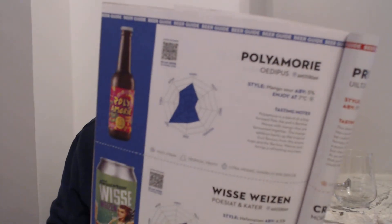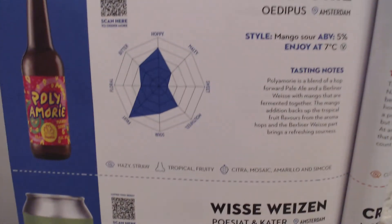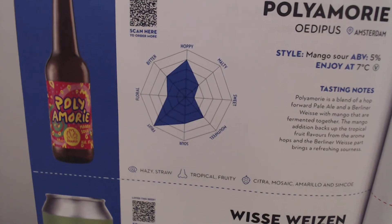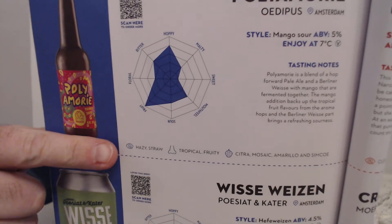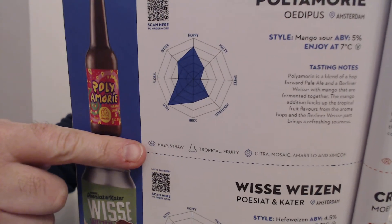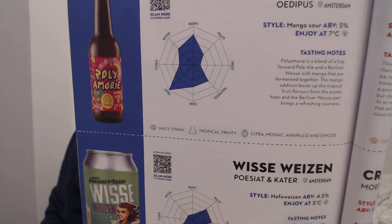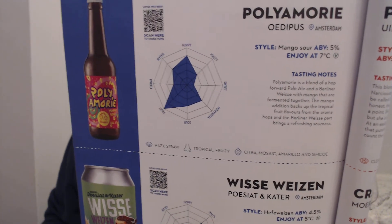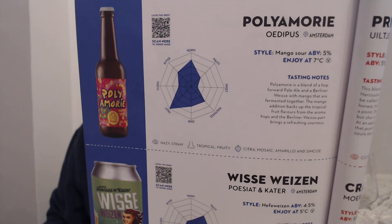If we look at the spider diagram we have quite a hoppy beer, a very fruity beer. And looking at the hops, we've got Citra, Mosaic, Amarillo and Simcoe. It's from Amsterdam, so definitely the Netherlands. I believe the thing that makes this a Berliner Weiss is obviously the malt bill but also the yeast they've used.